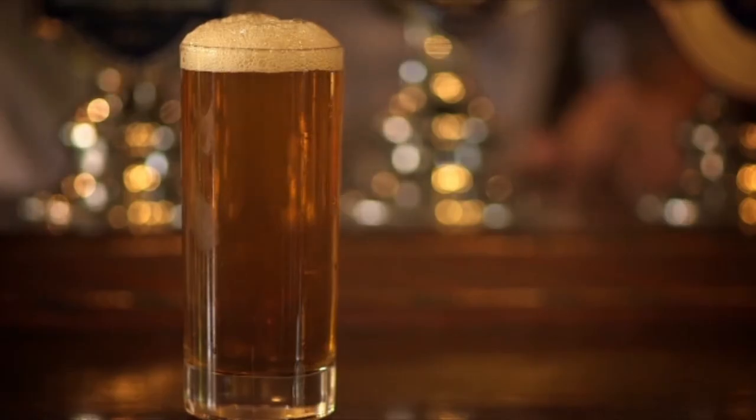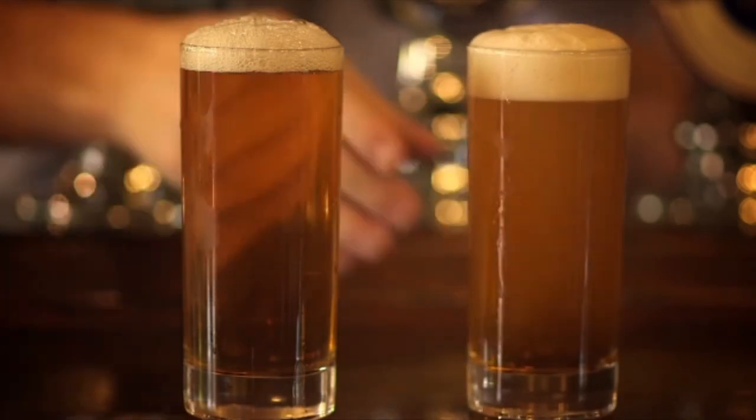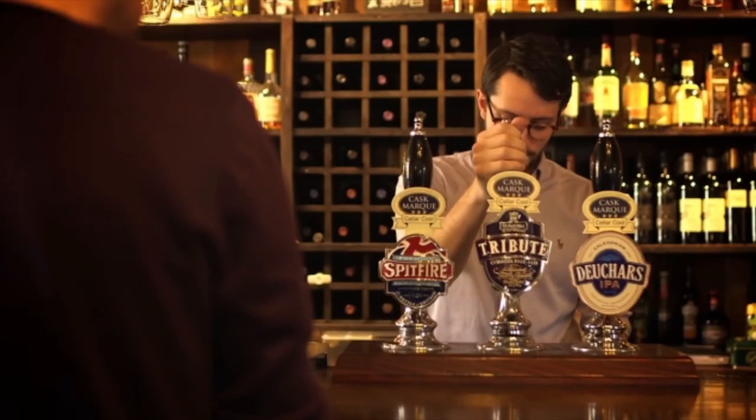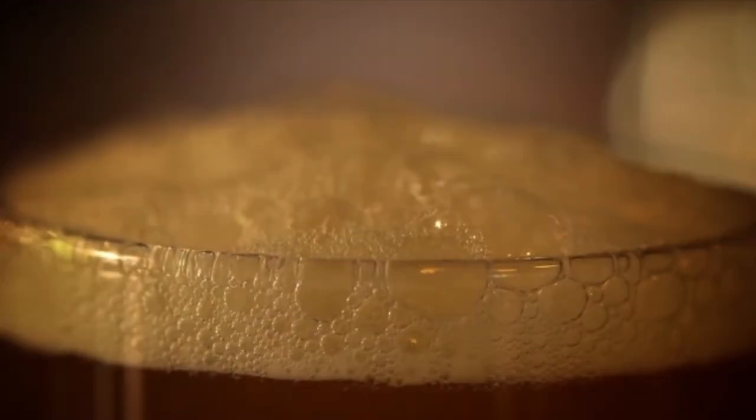A lot of pubs use sparklers on cask beer, as some customers prefer a smooth, creamy head. Some like the beer pulled without a sparkler to give a looser, foamier head.